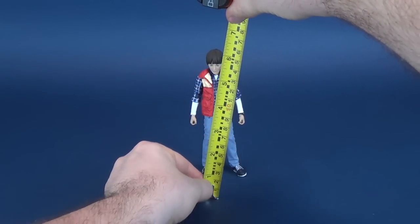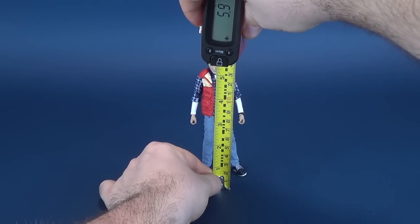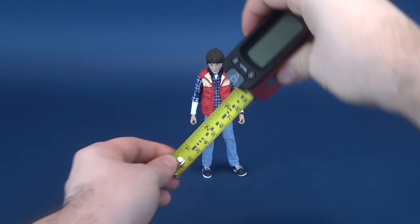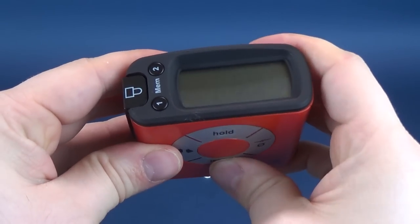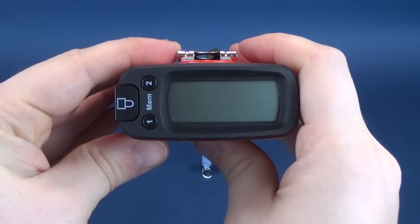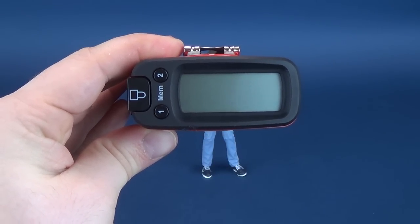Will's a bit smaller than the rest of the group so we're gonna go ahead and measure him off, stopping the tape measure right to the very top. This figure is 5.9 inches in height. Let me go ahead and do that for you in centimeters right now — 15 centimeters is how tall Will is.